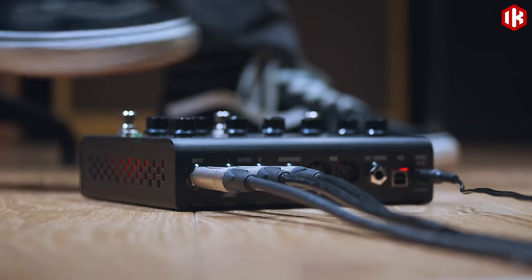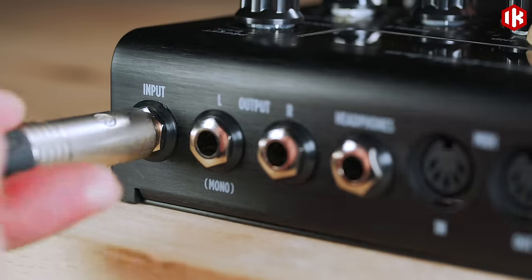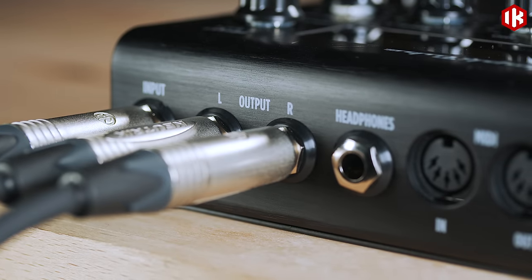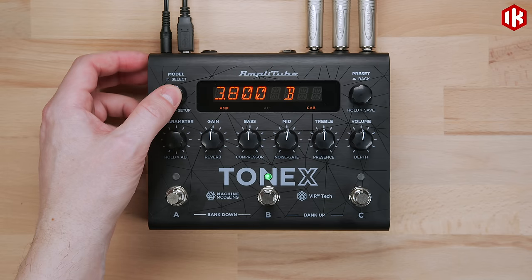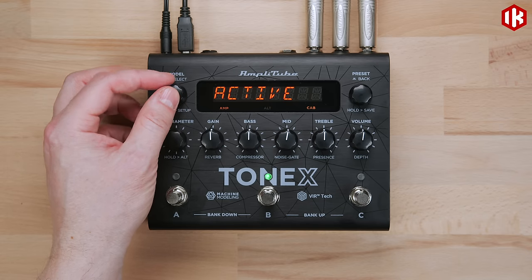The rear panel offers a complete array of connectivity. The Tonex pedal includes an instrument input and left and right outputs for connecting to a PA, a clean power amp, or a guitar or bass amp. For mono operation, use the left output only. If you're connecting to a standard guitar or bass amp with cab, you can turn off the cab emulation.